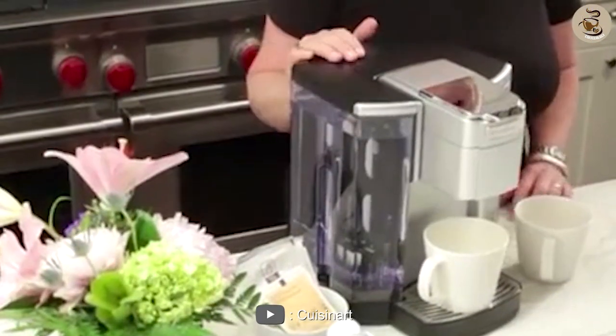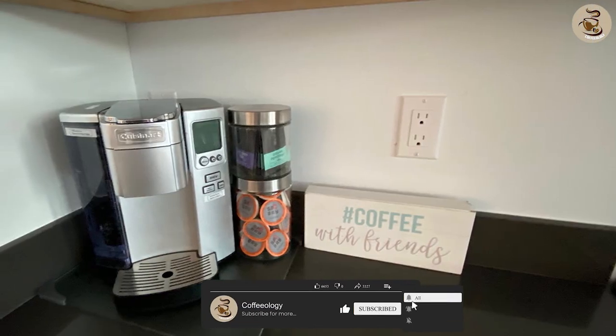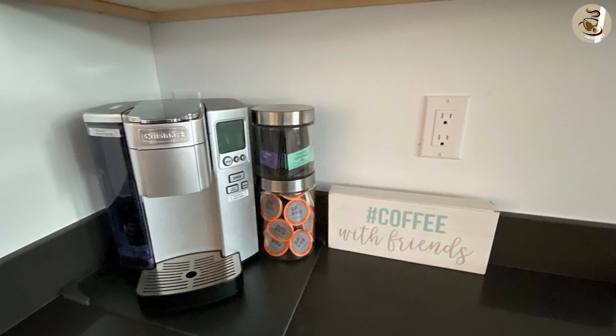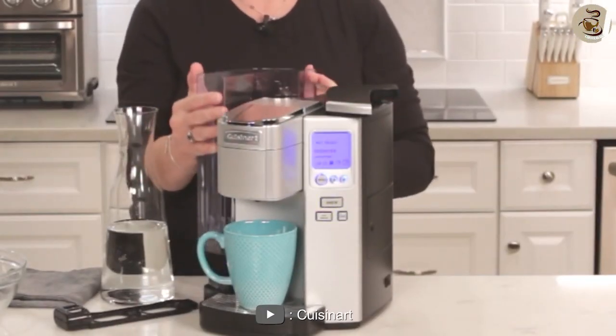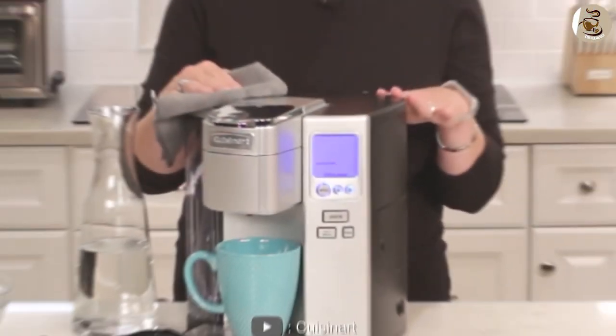Design and features. The Cuisinart Coffee Maker has a sleek and modern design that will fit well in any kitchen. It is made of high-quality materials that are both durable and easy to clean. The coffee maker features a large water reservoir that can hold up to 72 ounces of water, which is enough for multiple cups of coffee. The reservoir is removable,